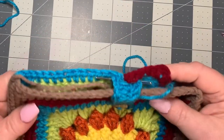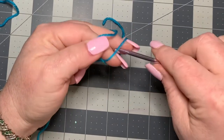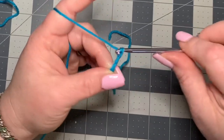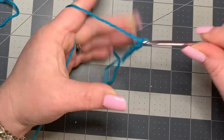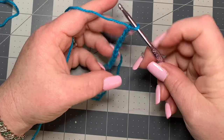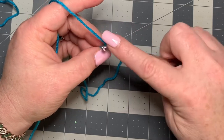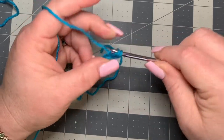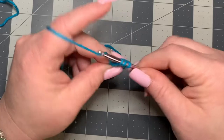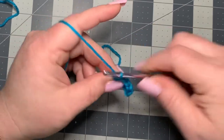For the strap, chain 100 to 150 depending on how long you want it — I'll just chain 10 to demonstrate. I used two different colors for mine, but you can use one. Go into the second chain from the hook and put a half double crochet, then half double crochet all the way down. You can make any handle you want — even use a rope — but I'll show you how I did mine.